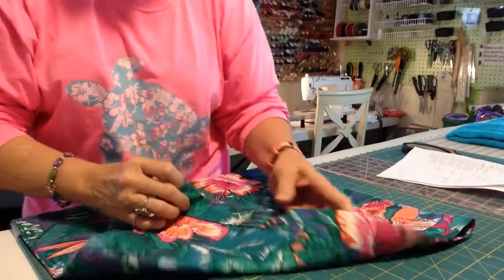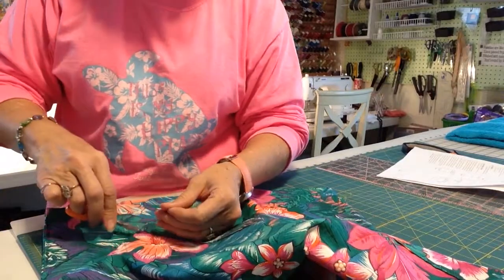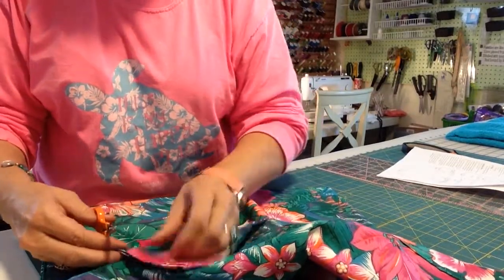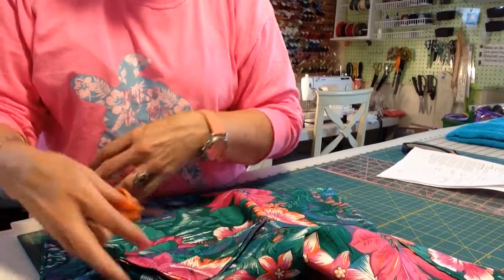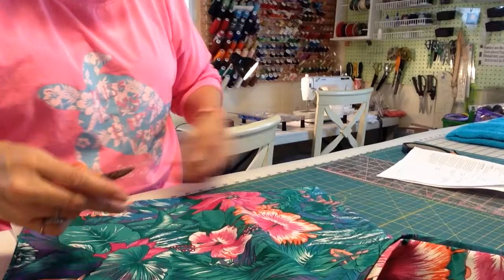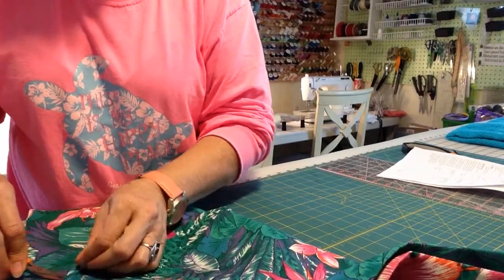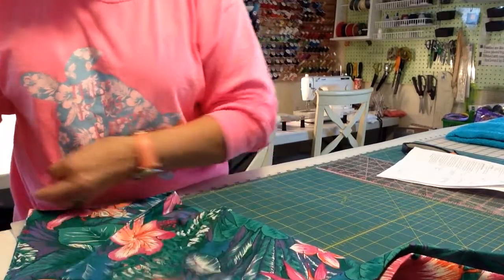Our bag is a bag now — it's all sewed up. Now we're going to trim our threads off, which is a good thing. Keeps us nice and neat. So we trim them off where we began and where we ended. Keeps things neat. We do it as we go along.